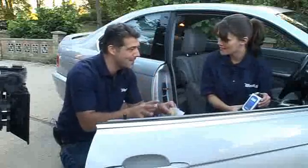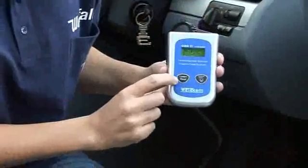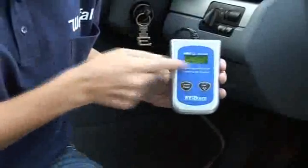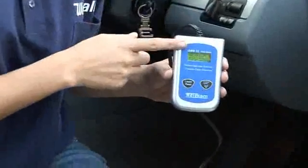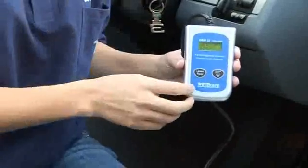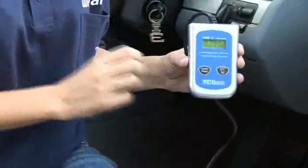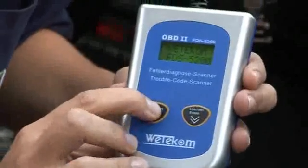It has a database covering 5,200 diagnostic codes, so it covers everything. All you need to do — you can see here you've got two buttons, really simple and easy — you've also got your screen. The fantastic thing about this is you don't need any additional power; it draws all the power from the car itself, and you don't need a laptop or anything to work with it.